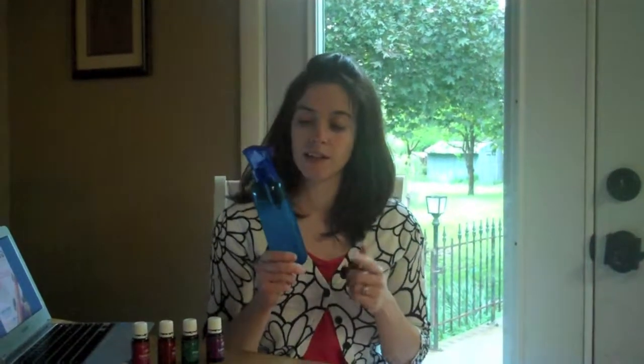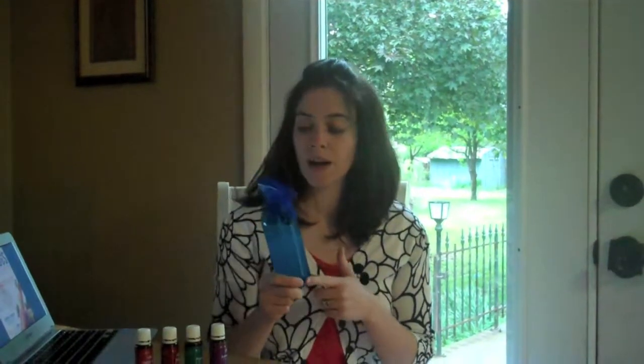Hey, so I made a video last week for you guys about the bug spray that I made with essential oils, but it didn't make the upload. My kid kind of ruined it. Anyway, so here is the finished product, but I wanted to tell you how to make it.